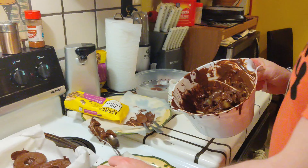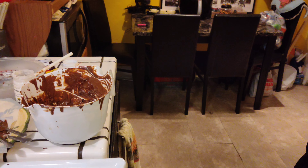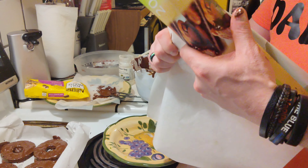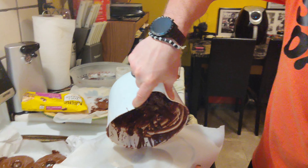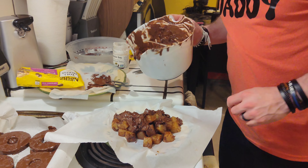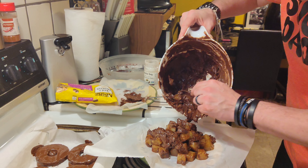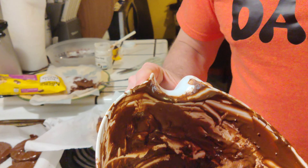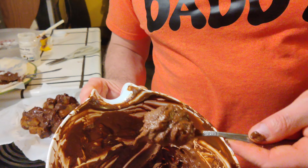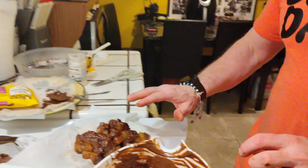Did we ruin the bowl? No, the bowl's still good. We'll just get parchment paper, dump all that in here, and then dump it back when the fresh chocolate's in there. Kind of messed up on this one a little bit, but you get the idea. I think the round pineapple rings are better than the chunks. It looks like fudge now - we accidentally turned it into fudge. That was my fault, so we're gonna clean that and fix it.